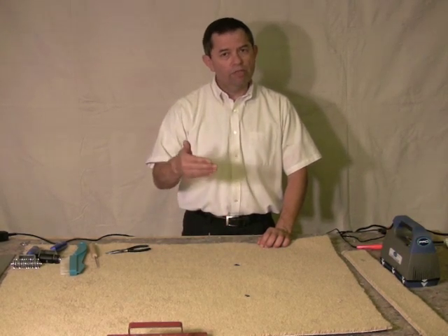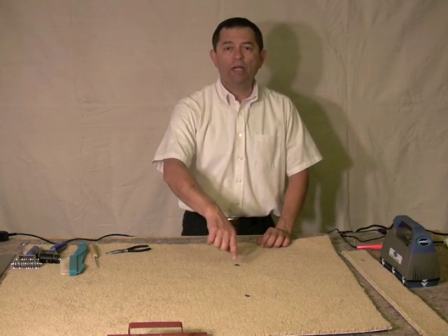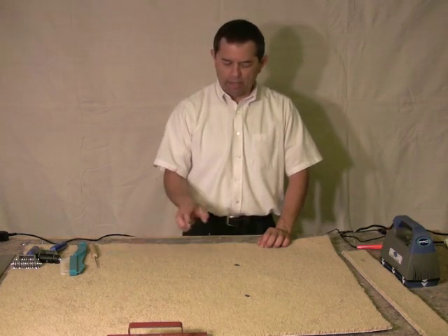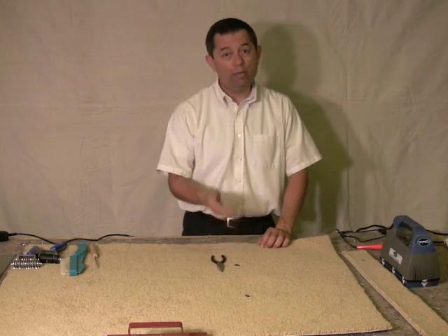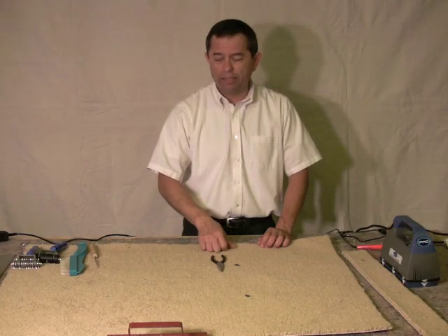Now in this one we're going to go a progressive step further. Instead of putting a plug on top, we're going to cut all the way through. We're going to take and use our needle nose to go ahead and pull the tufts out — all the damaged area — and get about the size of maybe a quarter or something like that.